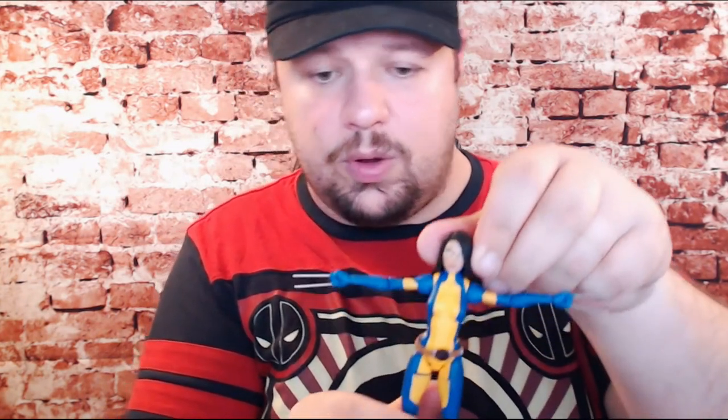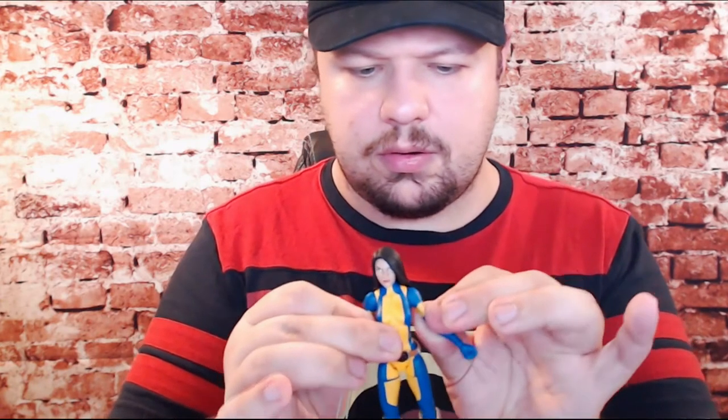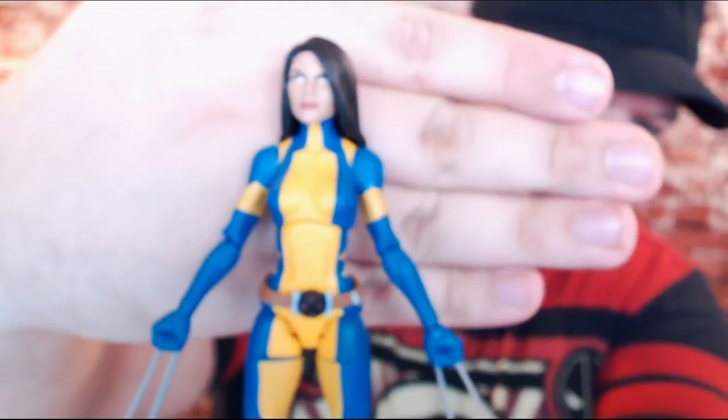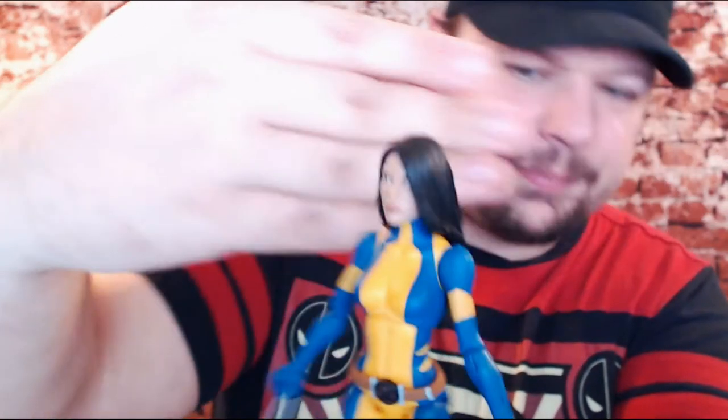The unmasked Laura head looks good. I'm not sure that I like it on this particular costume — I think I'd prefer to use this unmasked Laura head on her X-Force costume, as I think it would look a little bit better and more natural. This all being said, this is a great looking figure. If you like the All-New, All-Different Wolverine, they've done a great job with her. The detailing of the foot blades and how great the figure looks and feels in hand — I cannot really say anything negative about the figure.